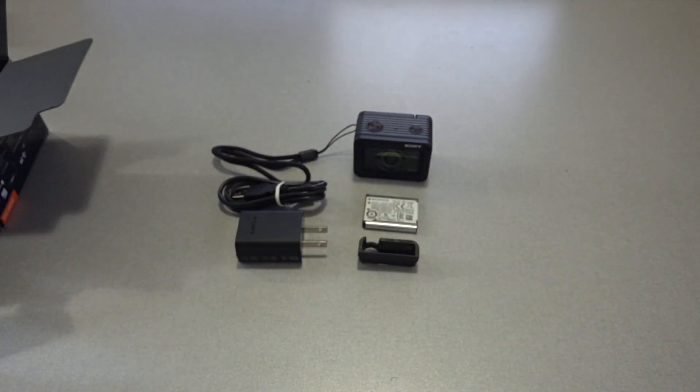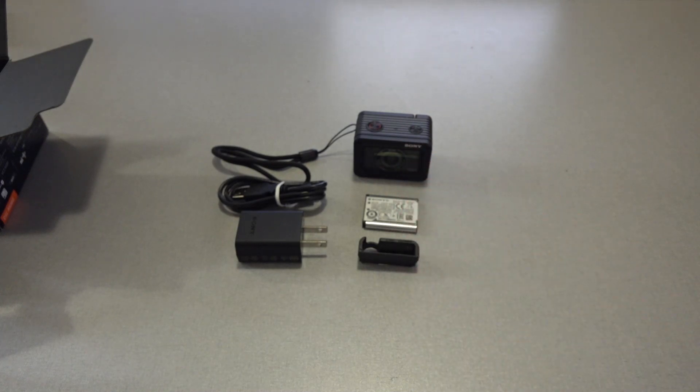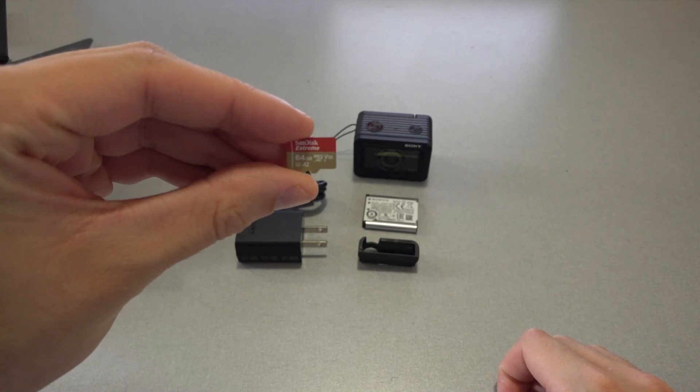In our setup, we will only be using the camera, the battery pack, and the memory card protector, as well as a class 10 or higher micro SD card.